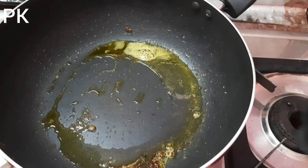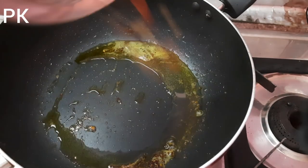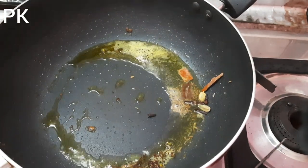1 tablespoon of oil. I would like to make a video.